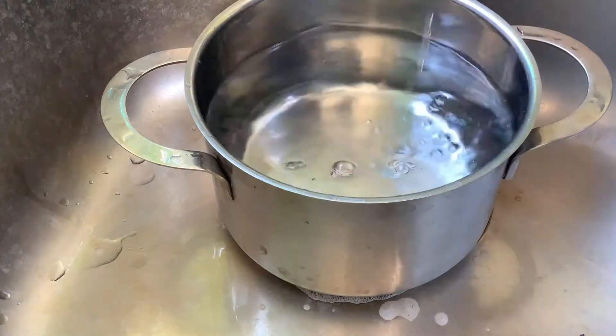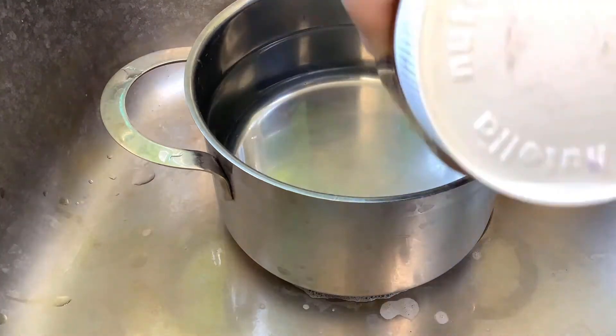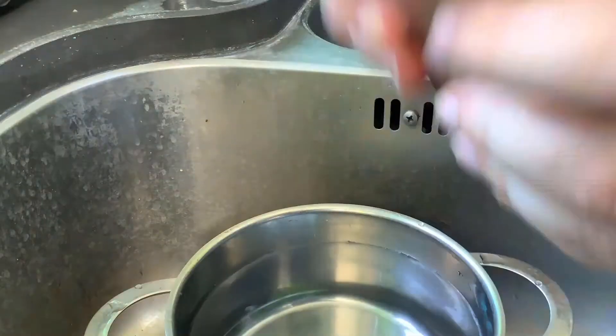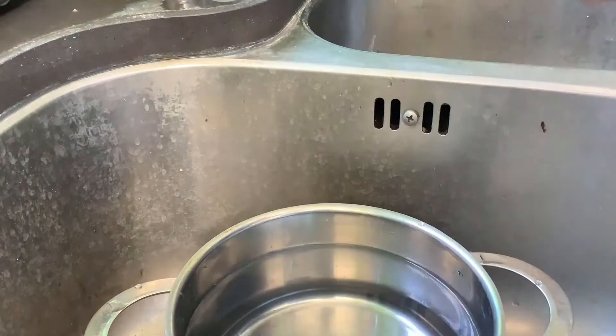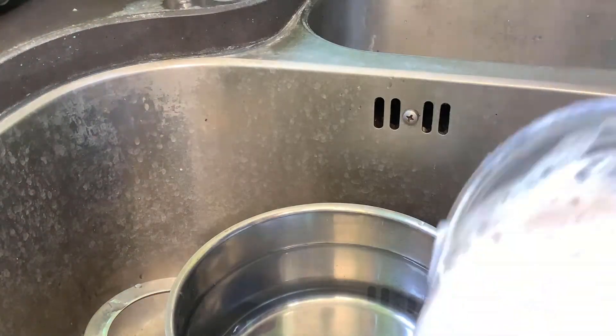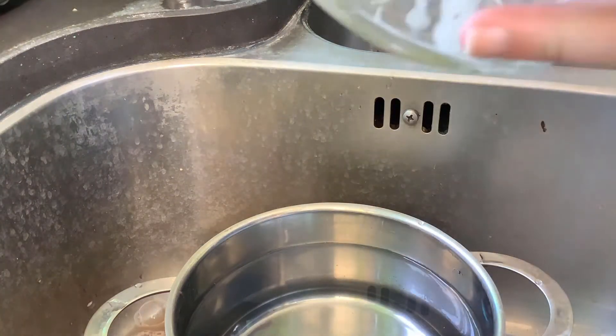Then you're going to shake the jar for about a minute. After having let it soak, the shaking should dislodge the majority of the residual contents of the inside of the jar. When you do this make sure to do it over a sink and just pour out the dirty water.